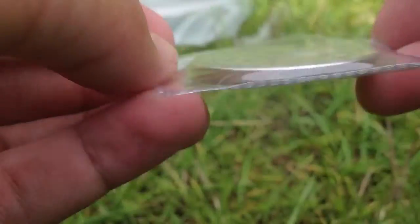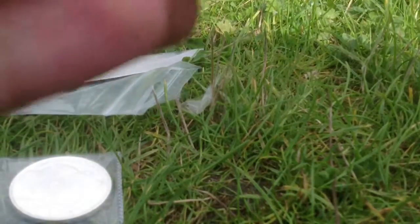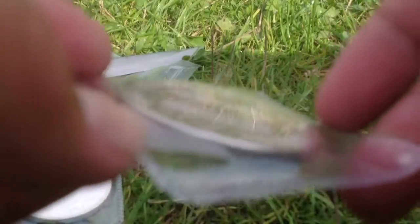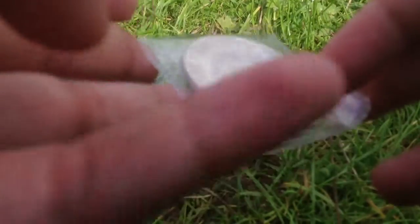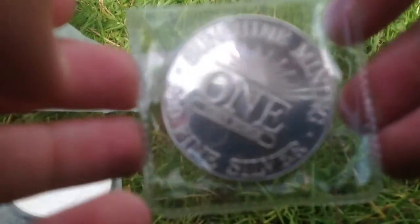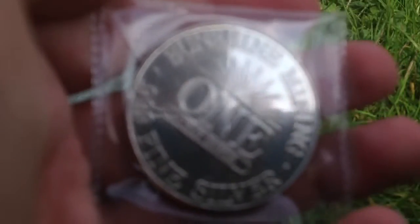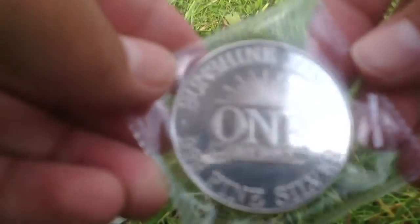This is a very nice coin. It says Sunshine Minting .999 fine silver, one ounce.